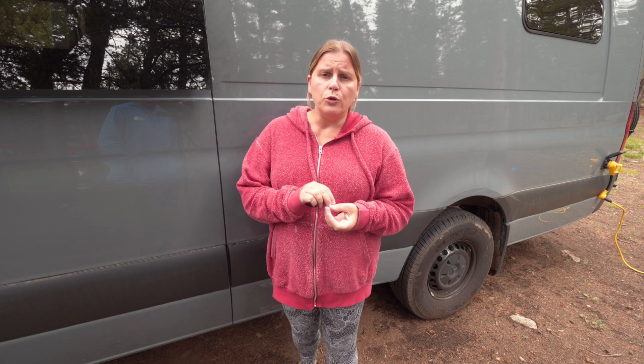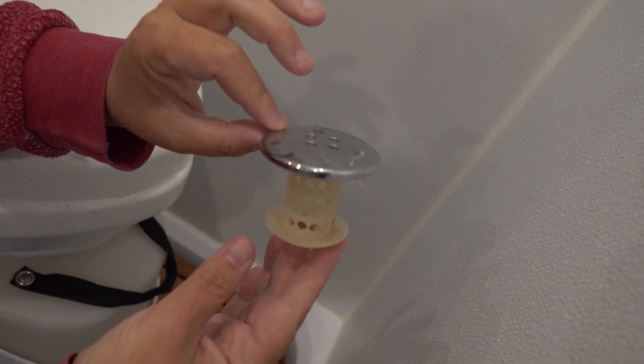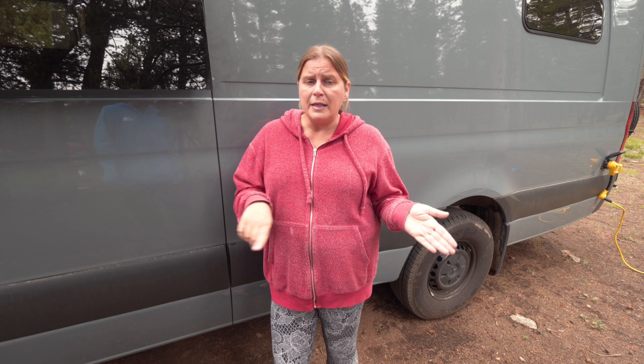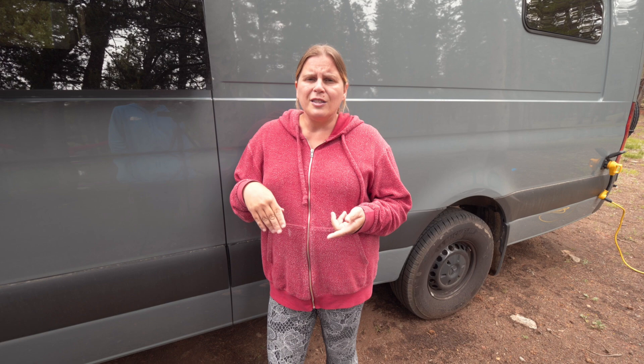Now we're going to move on to how we are maintaining our system. We do maintenance after every shower, weekly maintenance, and a monthly-ish maintenance. For our daily maintenance, we have a small filter that sits in our drain that helps collect hair and bigger particles, so after every shower we clean that out. Then after both of us take our showers back to back, we continue to run the system for about five to ten minutes so all the water in the system is clean — we're not storing dirty water in the tank since it's gone through the filtration system again.